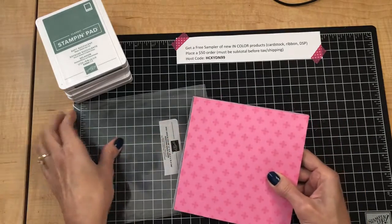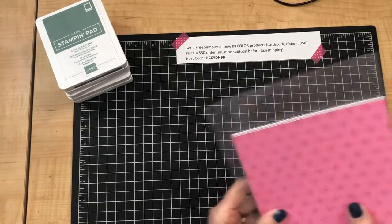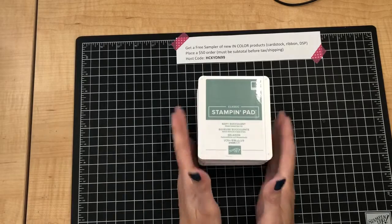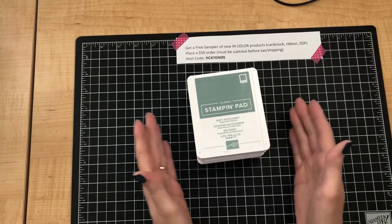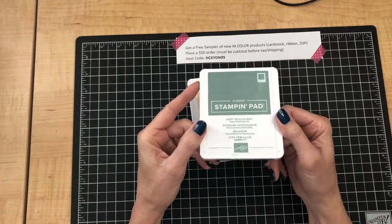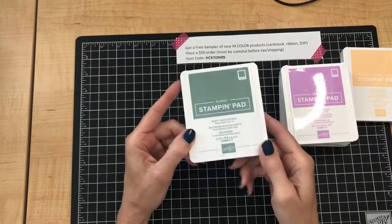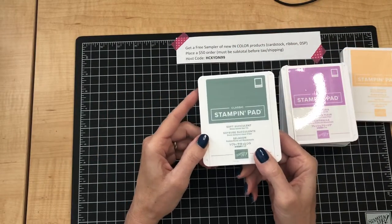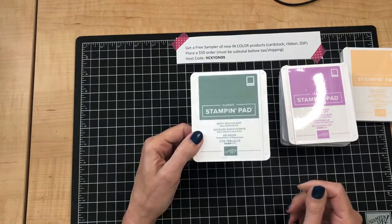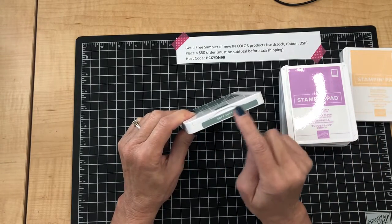For my last couple of minutes here, I want to show you the ink pads and remind you of an easy way to get these labeled so that you're ready to use them and can easily determine what color you're using. This one I've already finished — this is the Soft Succulent — I've got a label on the front, which is the easiest place for me to see it.